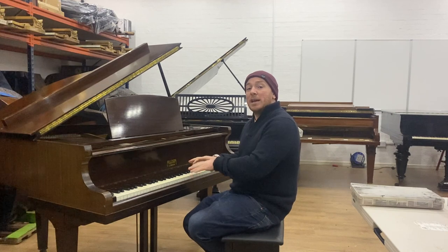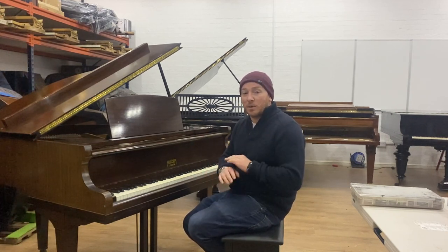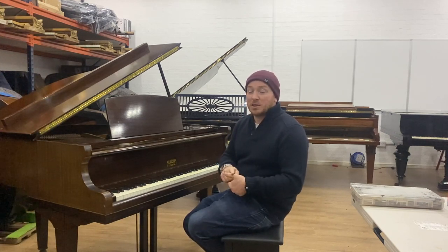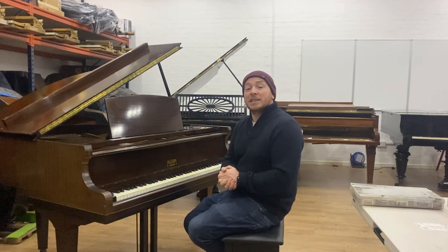This piano is on an eBay listing at one pence starting price with no reserve, and it will sell to the highest bidder. It doesn't come with a stool, delivery, or the first free tuning setup, so you'll need to take those things into consideration. But it's a great starter piano and hopefully somebody gets a bargain with it. Thanks again for watching folks — we do look forward to seeing you. Bye for now.